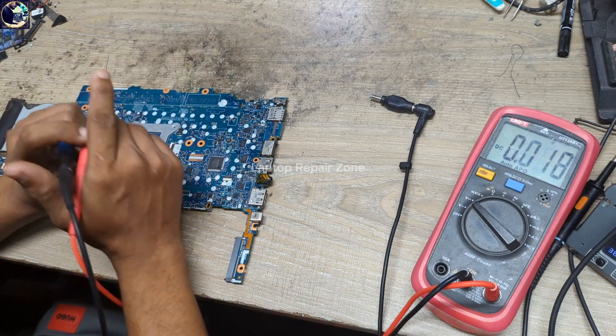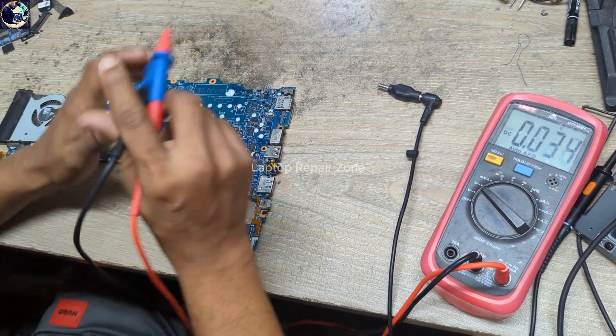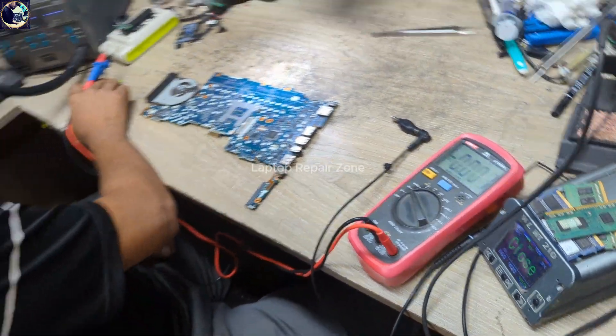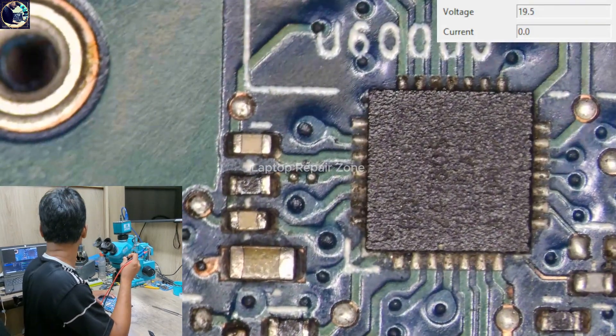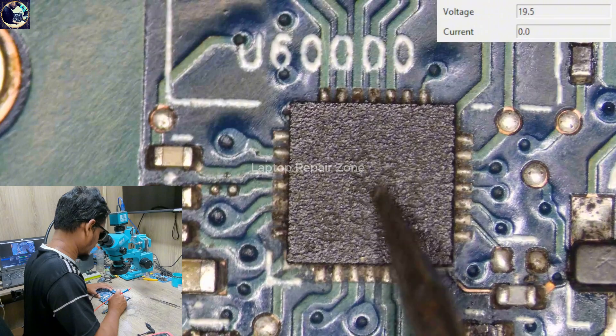In this case, I will check the charging IC. Let's look under my microscope. Here, as you can see, this is the charging IC — the BQ24780S.